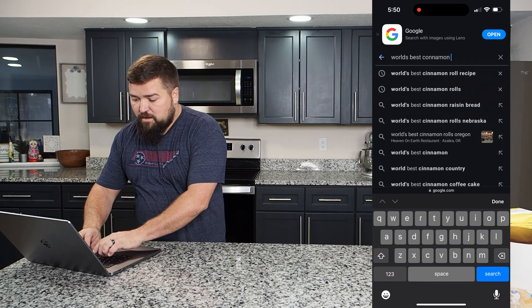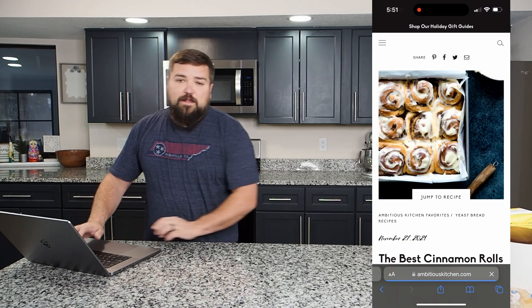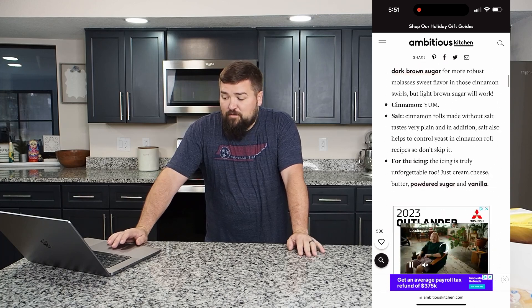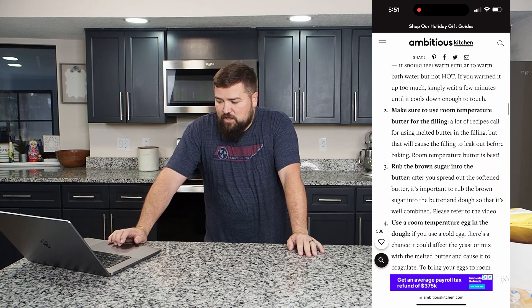World's best cinnamon roll recipe — I said breakfast because I haven't eaten breakfast yet, and I feel like this is going to be a multi-hour process, so I don't think breakfast is coming anytime soon. It looks like the number one recipe is from a website called Ambitious Kitchen.